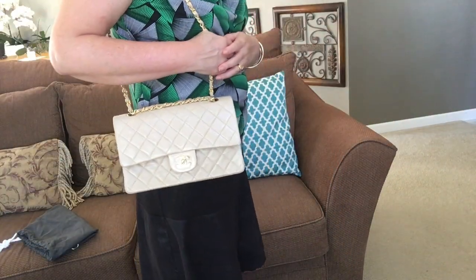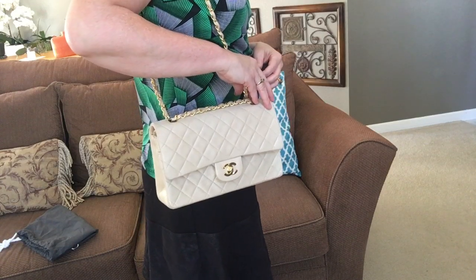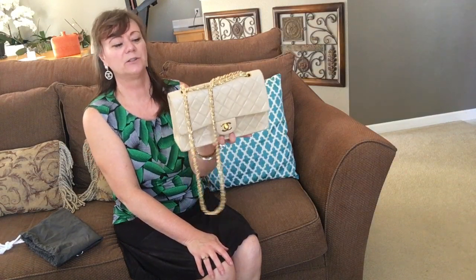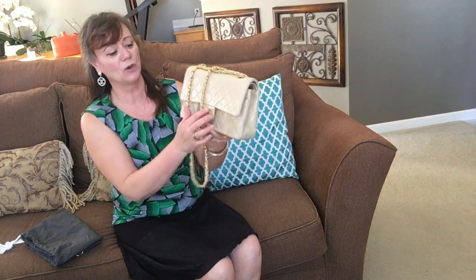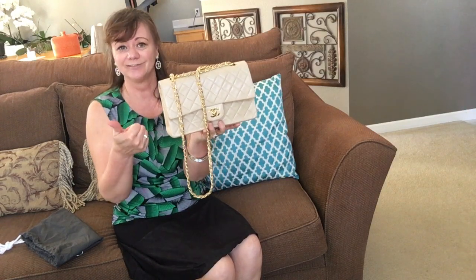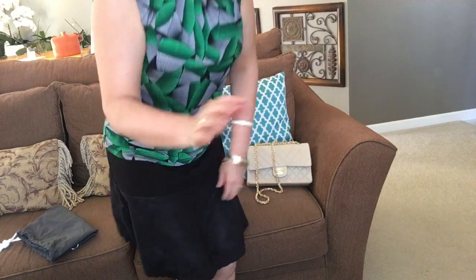I really like this handbag a lot. Thanks for watching everyone — my name is Rebecca, and this was a quick review of this medium-large beige lambskin gold hardware Chanel handbag: where I got it, how much it cost, and what's inside. Thanks for watching, have a fabulous week, and I'll talk to you next time.